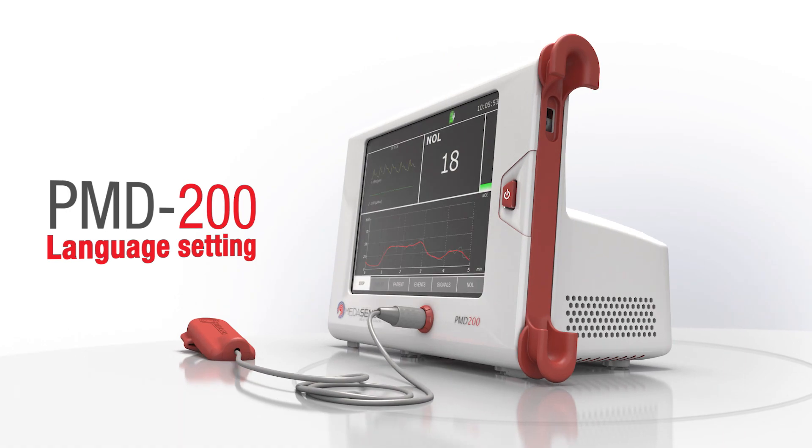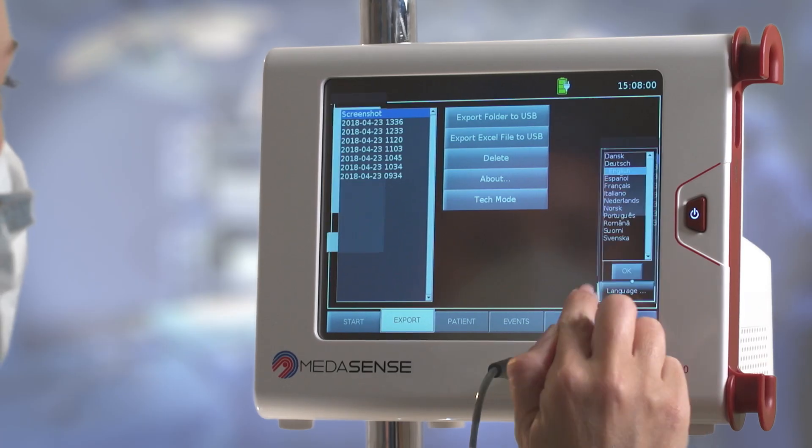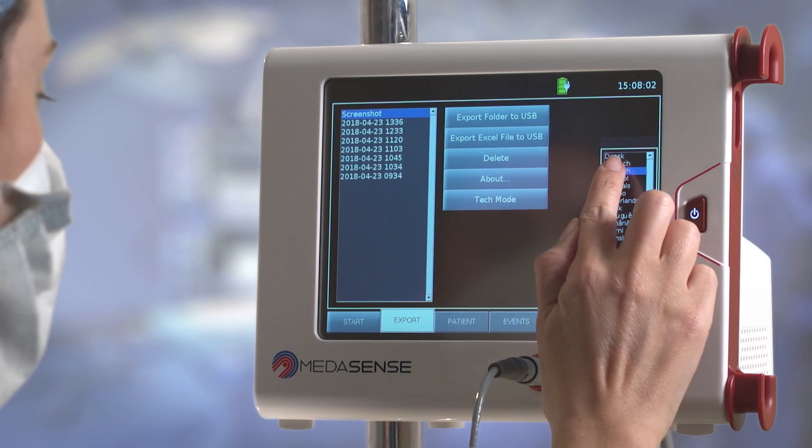Language setting. To change the language, press the Export button, then press the Language button and select the desired language.